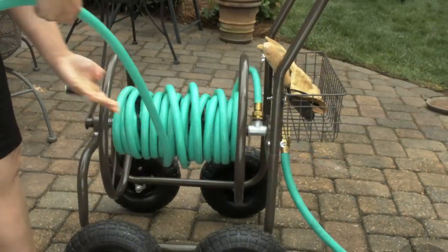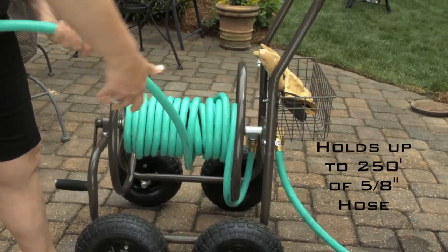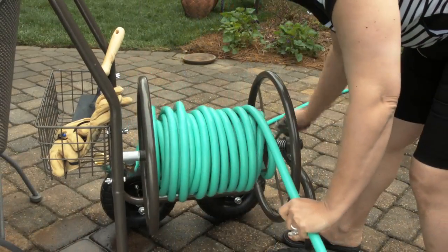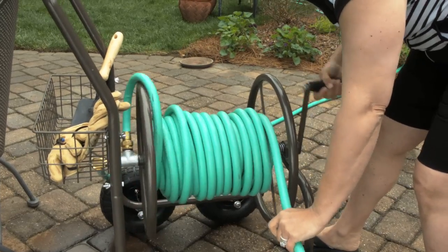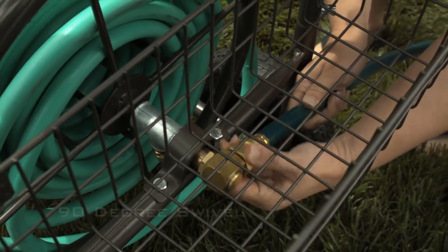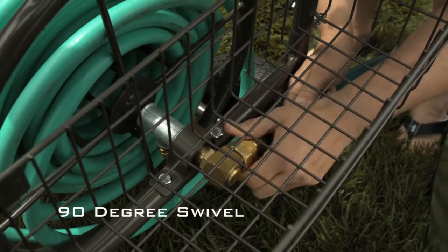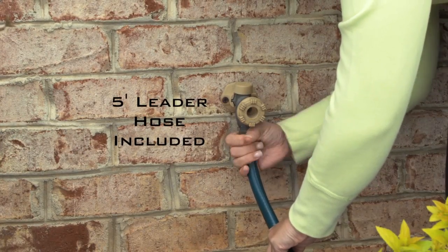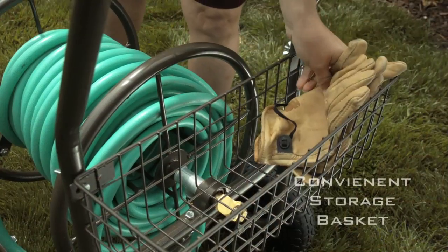The 871 holds up to 250 feet of five-eighths inch hose. Just pull the hose out for use and then reel it back in for storage. All of the fixtures are galvanized brass, and the 90-degree brass swivel prevents hose damage and leaking. The cart also includes a five-foot leader hose.